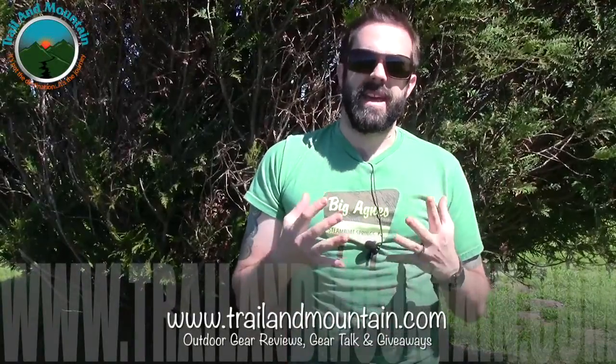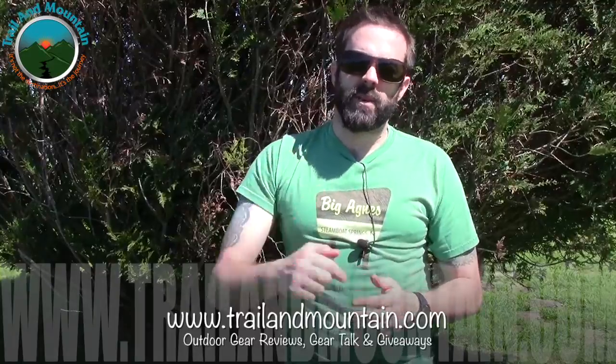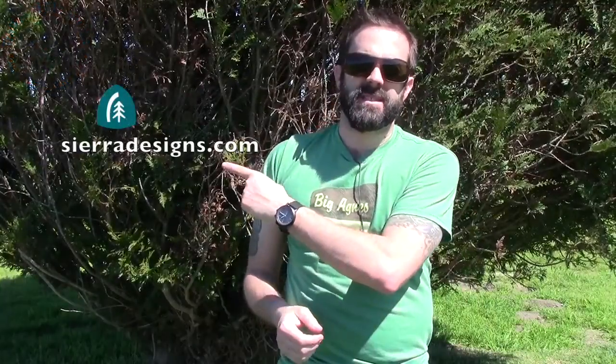Hey guys, what's up? It's Daniel with TrailerMountain.com, and today I'm testing and reviewing the Sierra Designs Flashlight 1 Single Person Tent. It's from Sierra Designs — here's their website right here. Definitely want to make sure you check these guys out.